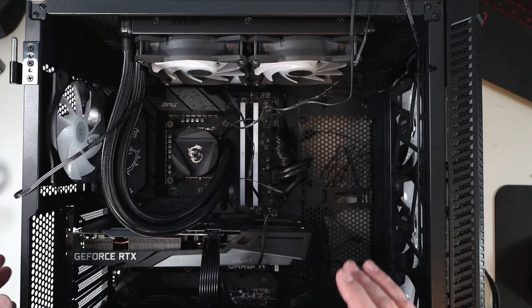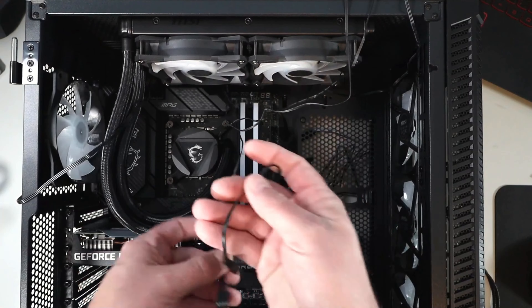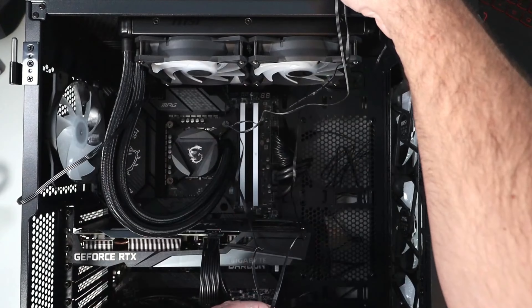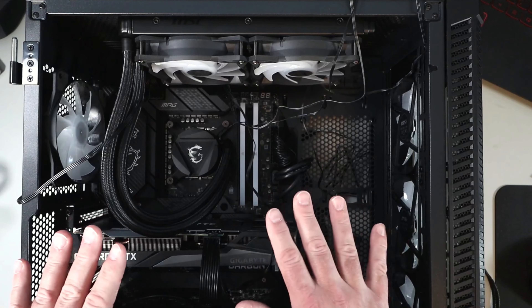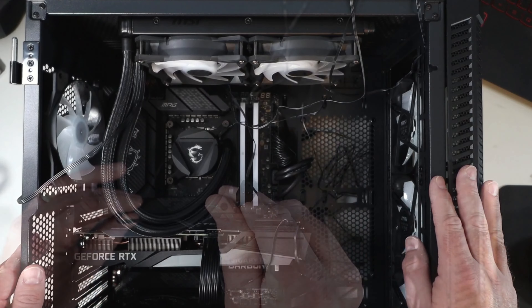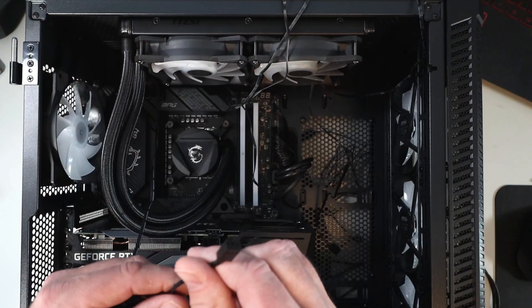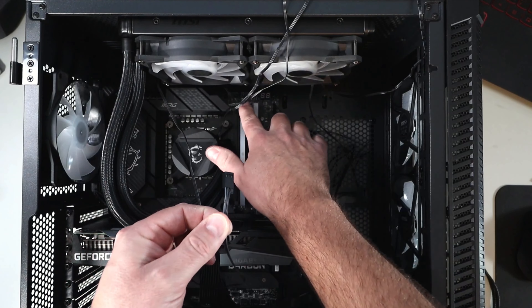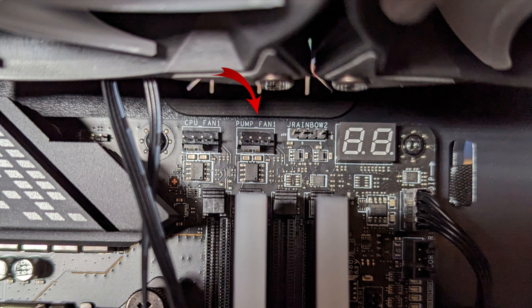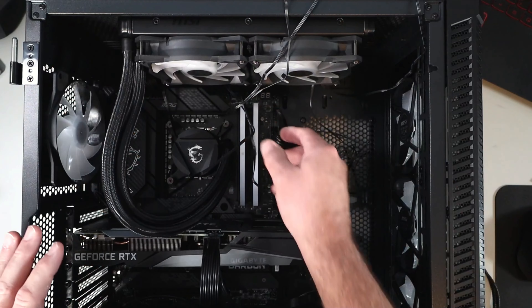Wiring this AIO is pretty simple — we'll break it into three sections. First, the pump fan cable: it's a three-pin cable that runs from the top of the radiator. We're looking for the pump fan header on the motherboard — mine is at the top. It's a four-pin header but there's a little bar that allows you to slide the three-pin onto the four-pin. Slide that on carefully so you don't bend any pins.